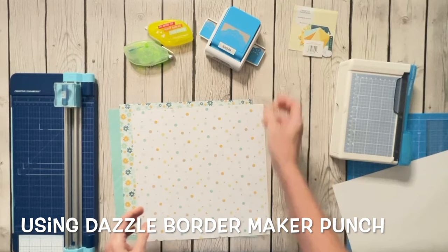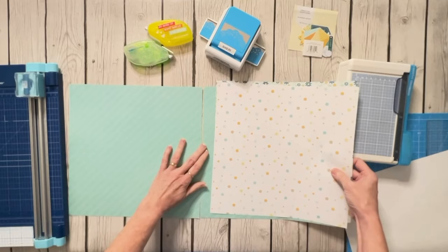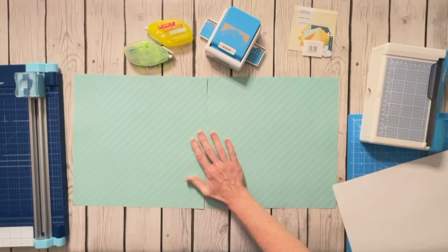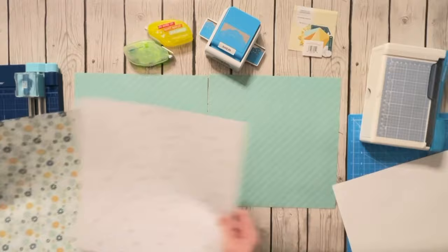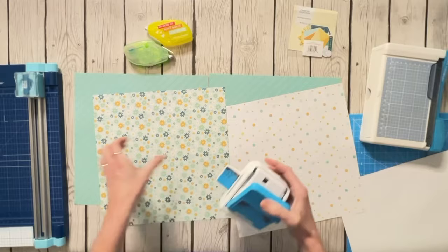I'm using these two papers as my background — the teal with the diagonal stripes. When I show you my photos you'll know exactly why I chose that particular paper; the color is just perfect. That will be my background paper, and I'm going to use this floral first with my Dazzle Border to make a border across the top of my page using the flowers.